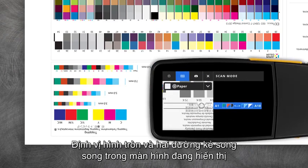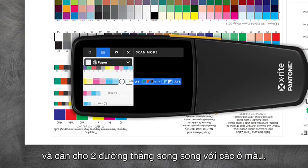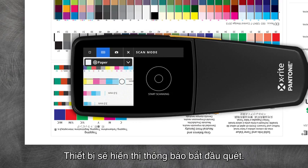Position the circle reticle in the video's targeting window over the paper patch of your color bar and line up the horizontal bars on screen. Press and hold the Measure button.